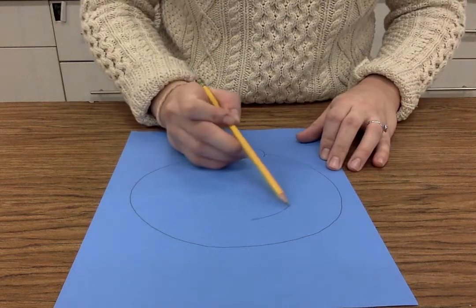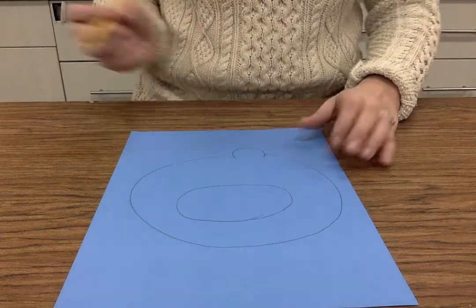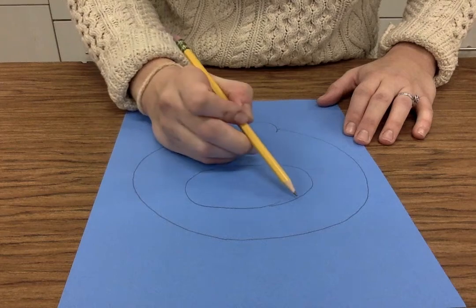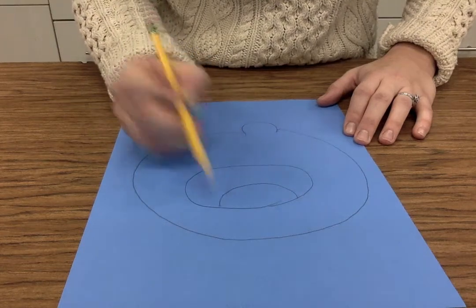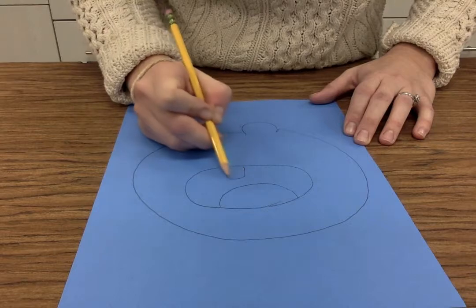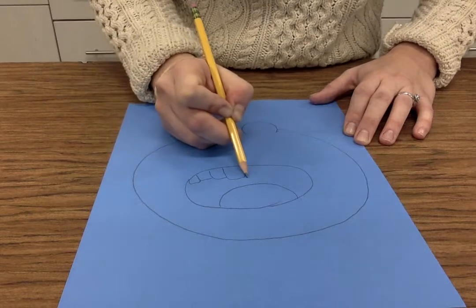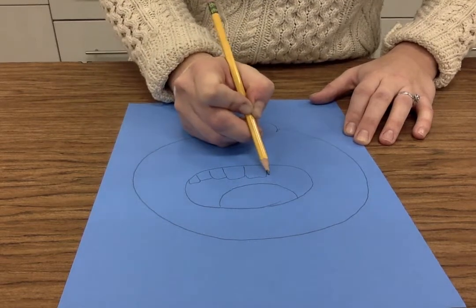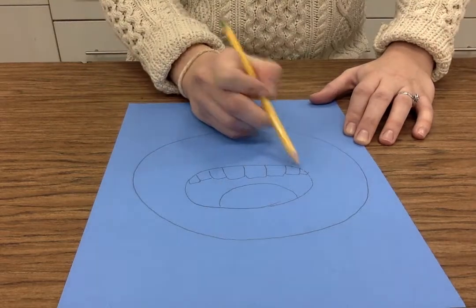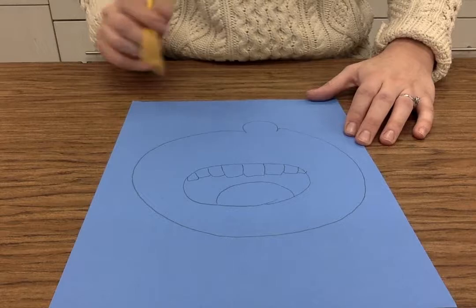I'm going to do a circle for my mouth, something like that. After that, it's important that we put in the tongue, because how else are we going to catch those snowflakes, and then teeth. And if you guys wear braces or if you lost a tooth, you want to try to draw your teeth in the most accurate way that looks like you. So if you lost a tooth last week and you're missing that one, don't draw it — put a little gap in there.